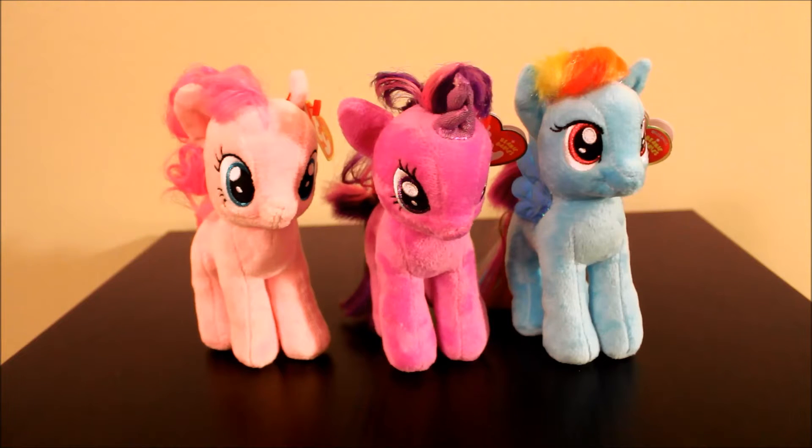I found them at a pharmacy store called Walgreens here in the US, and they had them for $5.99 a piece. Two of them were actually given to me as a gift — someone found them for me — and I was really excited, so I went and got the third one.